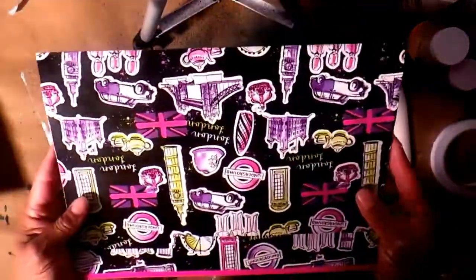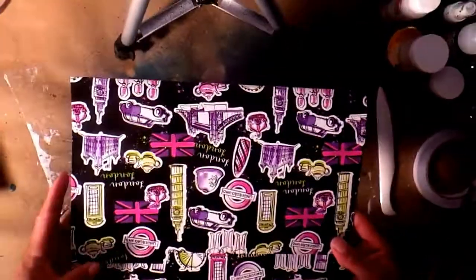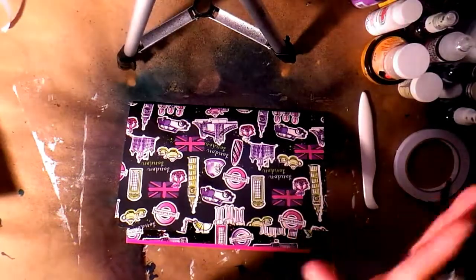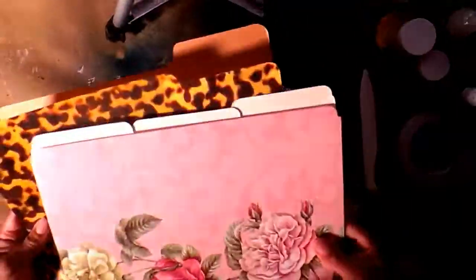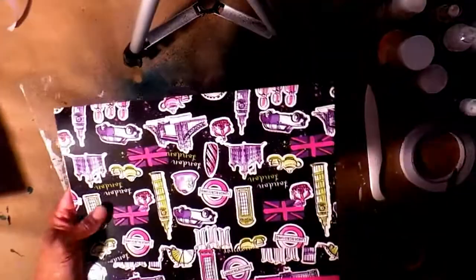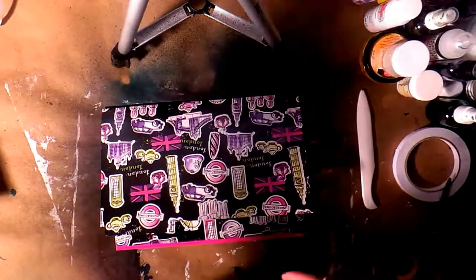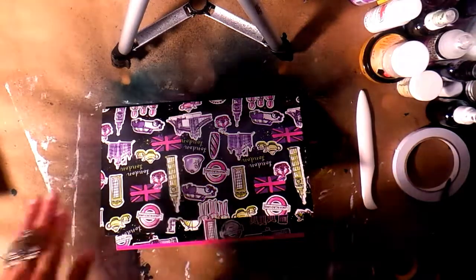That is it! I hope you guys like my Dollar Tree pocket folders made out of the Dollar Tree folders. Remember, you can use regular file folders and do mixed media, or buy other ones from Target — the beautiful florals and the animal print ones. There's so many choices, and now you know what to do with these every time you see them. I hope you guys like it! If you haven't subscribed to my channel, I'd love for you to do so. Leave any questions or comments below, and visit me on Facebook and Instagram — I'm really active on Instagram. Talk to you guys in the next video, bye!